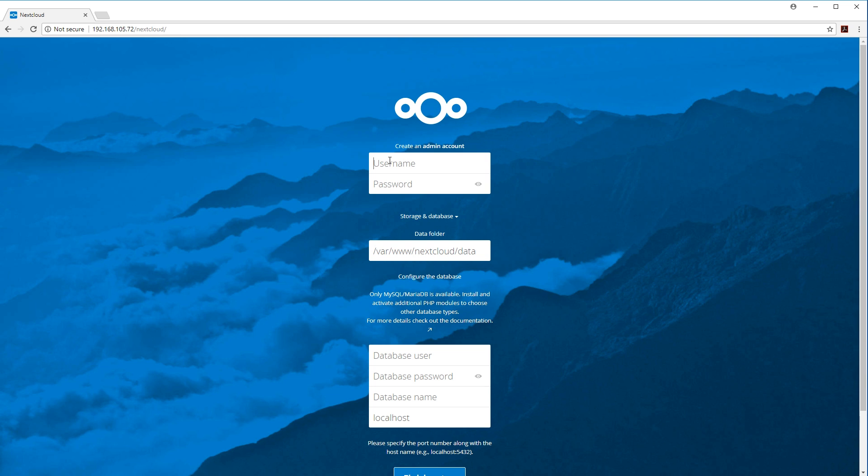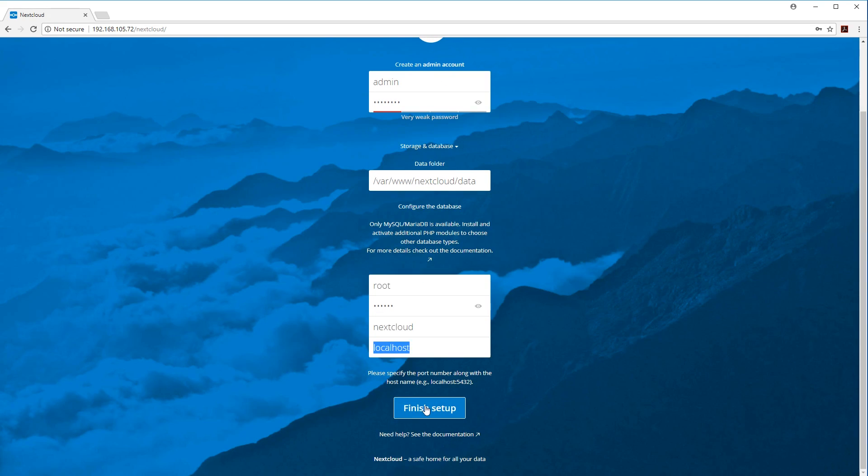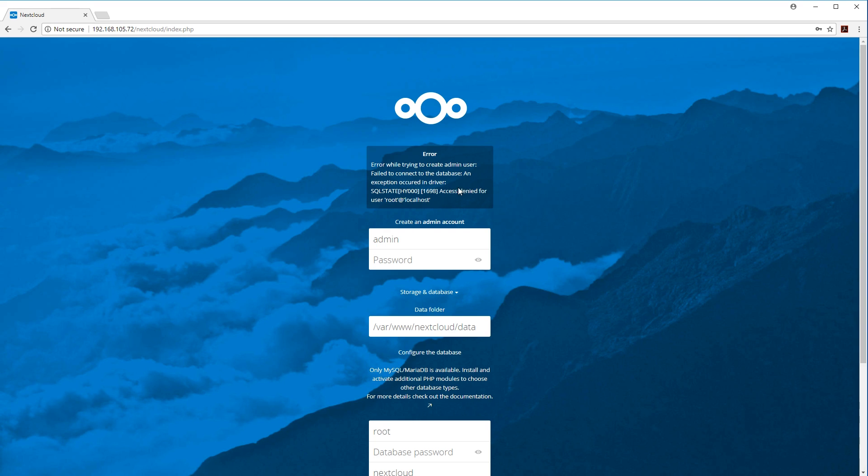I'm going to create the user without doing any database setup first, so you can see what happens. I'll set admin as the username and password, leave the data folder for now, set database user to root, database password to dietpi — that's the default — database name to nextcloud, and localhost. When I hit Finish, here's the error: Access denied for root user at localhost. Due to security updates, you can't create another user using root with all privileges, which is why this error occurs and why I have to go into the database to create it manually.